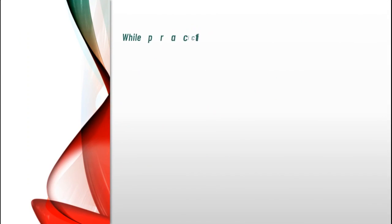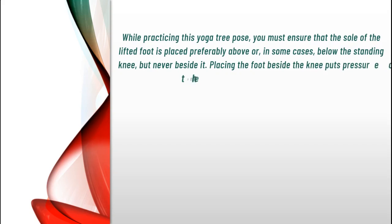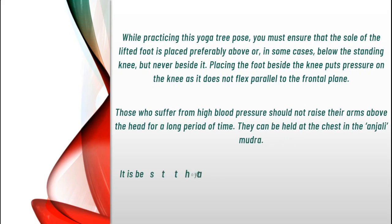Precautions. While practicing this yoga tree pose, you must ensure that the sole of the lifted foot is placed preferably above or, in some cases, below the standing knee, but never beside it. Placing the foot beside the knee puts pressure on the knee, as it does not flex parallel to the frontal plane. Those who suffer from high blood pressure should not raise their arms above the head for a long period of time; they can be held at the chest in the Anjali Mudra. It is best that you avoid practicing this pose if you suffer from insomnia or migraine.